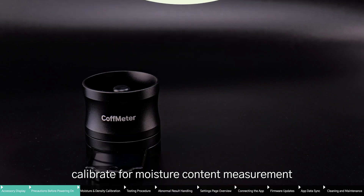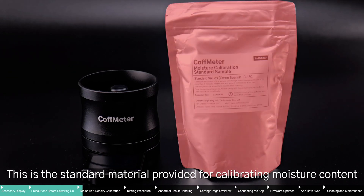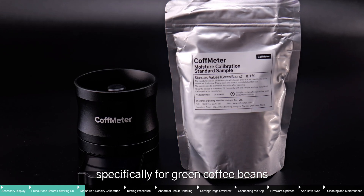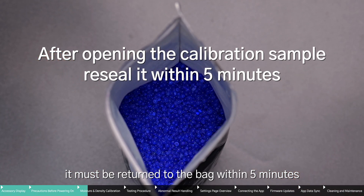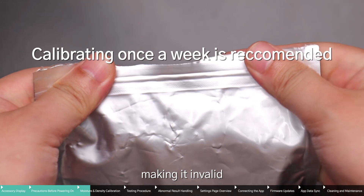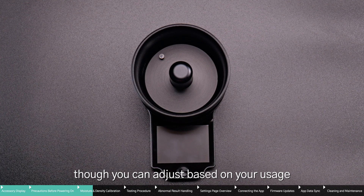Before testing, calibrate for moisture content measurement. This is the standard material provided for calibrating moisture content, specifically for green coffee beans. Once opened, it must be returned to the bag within five minutes, otherwise it may change color or deteriorate, making it invalid. It's recommended to calibrate once a week, though you can adjust based on your usage.